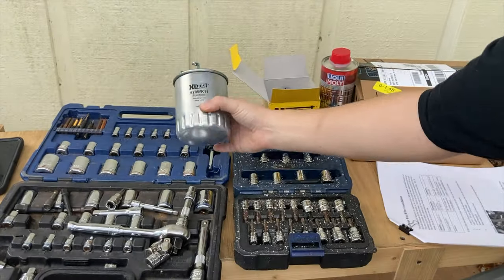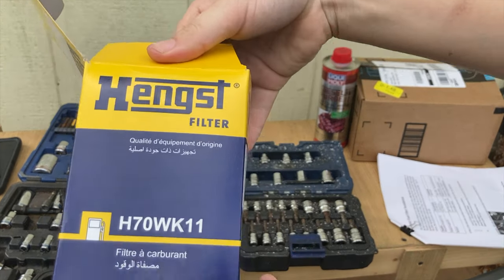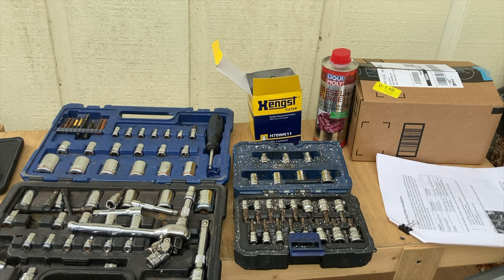You need a fuel filter. This is the one I got for my vehicle — brought a million-mile Sprinter, if I recall correctly.